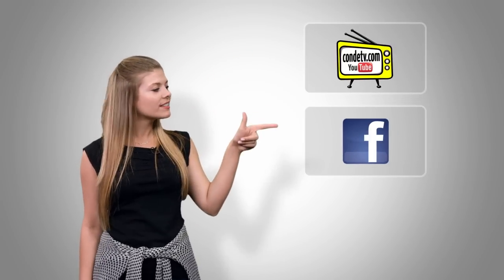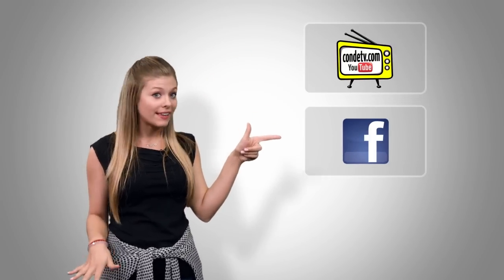There are so many videos for you to watch, we don't want you to miss out on a single one. Click here to subscribe to Condi TV on our video channel. Click here to like us on Facebook so you don't miss out on anything. And click here to visit this product's webpage.